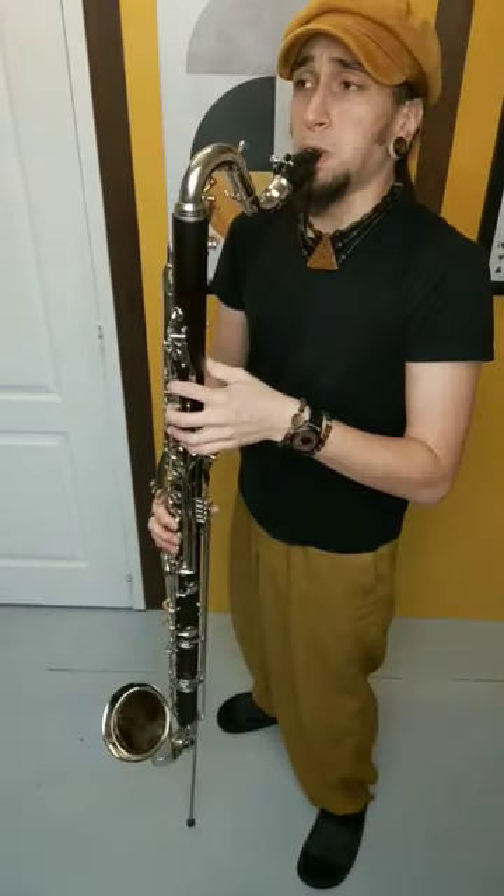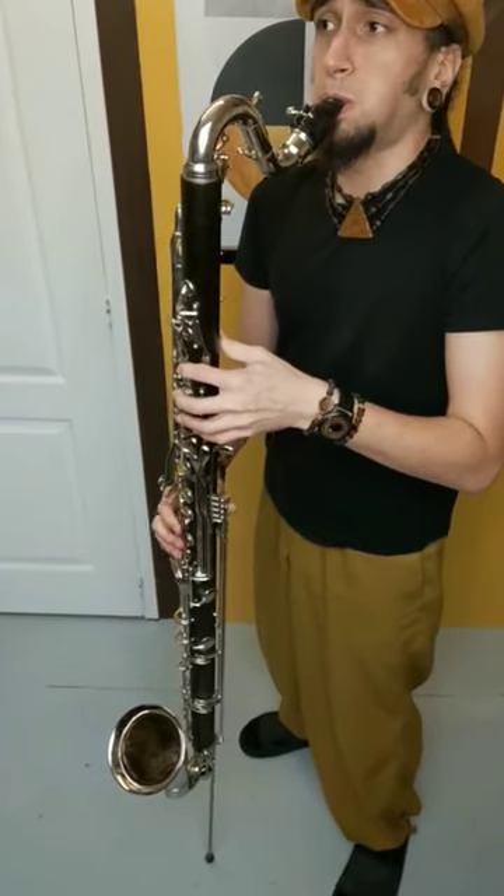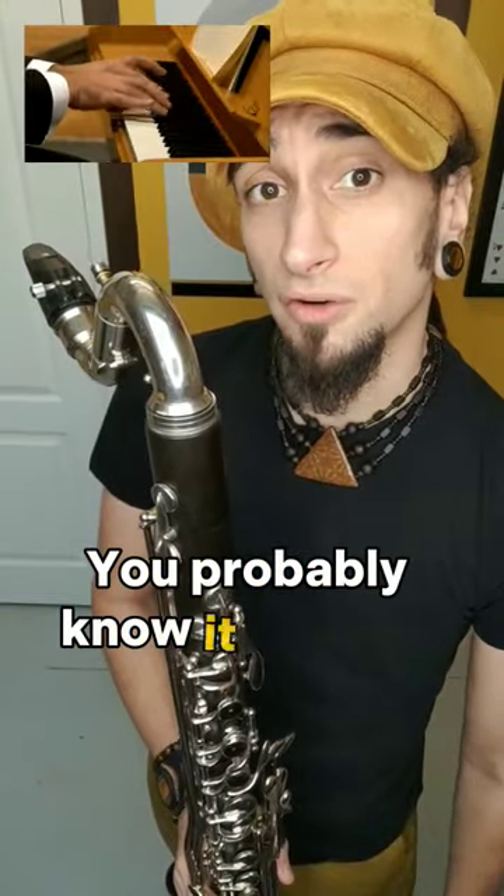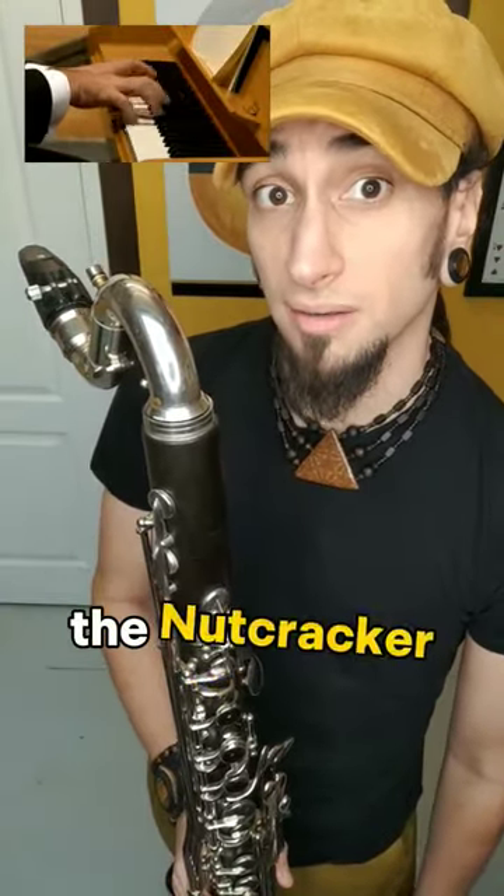This is a bass clarinet. You probably know it from its famous line in the Nutcracker.